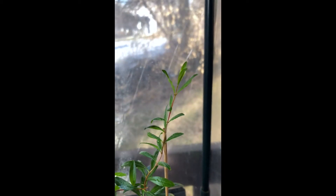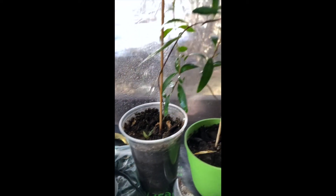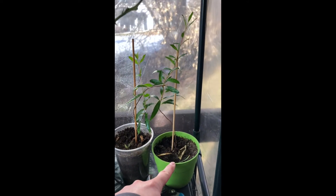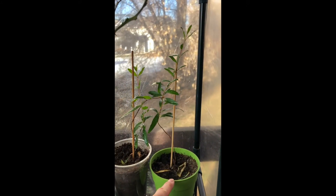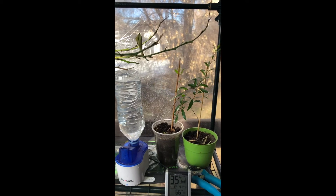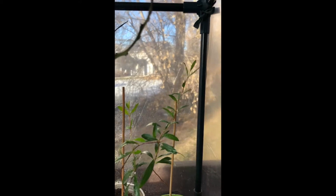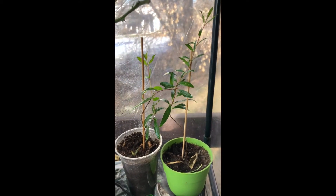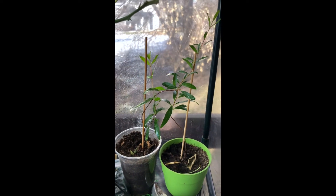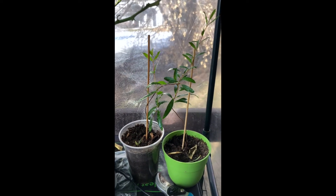Leaves are very green. Six months old — I would say this one on the right, compare it to my humidifier, is at least eight inches tall. The other one's probably closer to six inches tall. So I'm guessing this year they'll probably easily hit twelve inches, maybe a little bit more. That's all for now, enjoy your day.